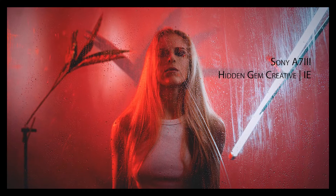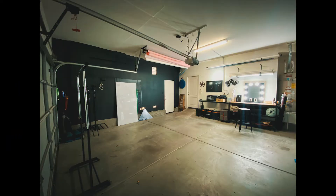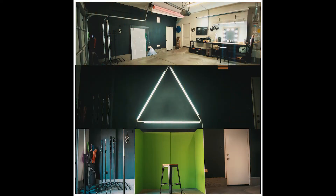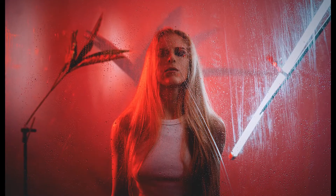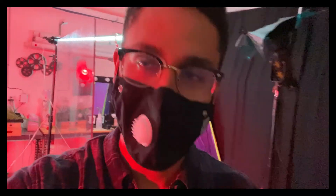Hey guys, welcome back to my channel. This is Alexander and today I'm going to be talking about how I lit this photo shoot within my photo studio. I converted my garage into my very own video and photo space called Hidden Gem Creative — you can check out how I did this in the link in the description below. I'm here in the studio and I just wrapped up a shoot with the amazing Morgan and Robbie. These guys did great — I'm going to show you guys how I lit this today.